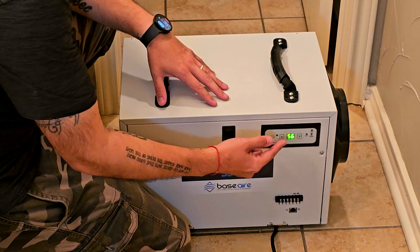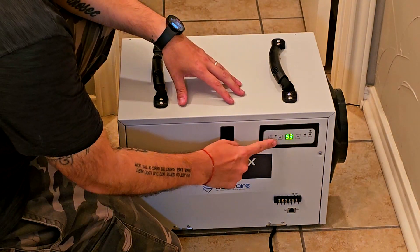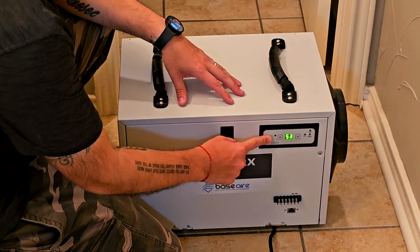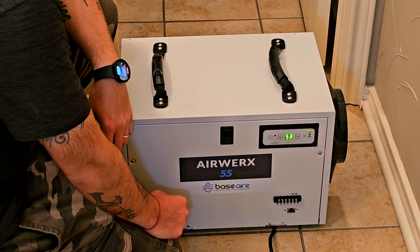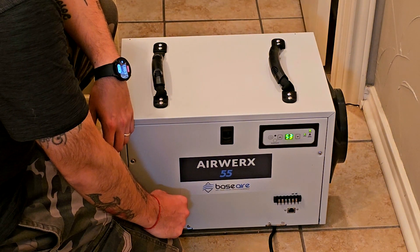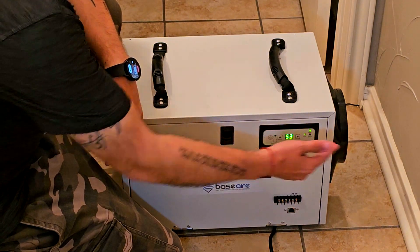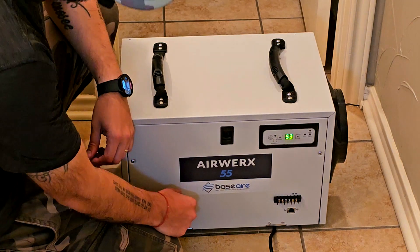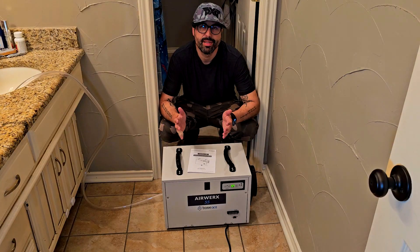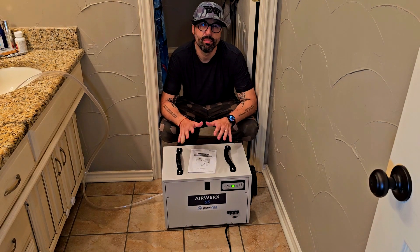Operating the machine is super easy with the built-in sensor and display. You just press once to turn on the machine and press again to turn it off. There is a one-minute delay which is mandatory as a safety precaution. As you can see, this unit is super easy to use.